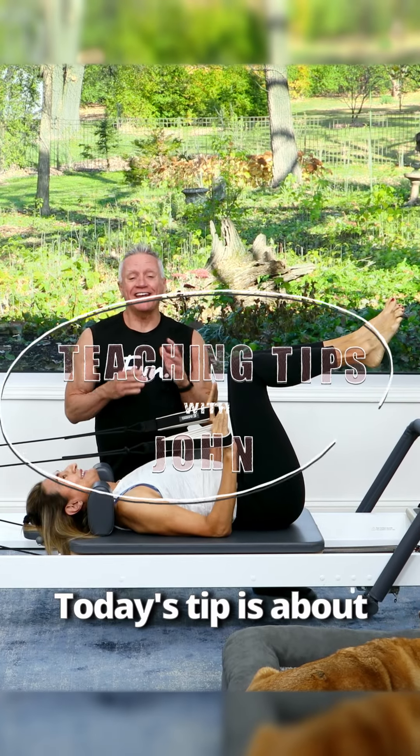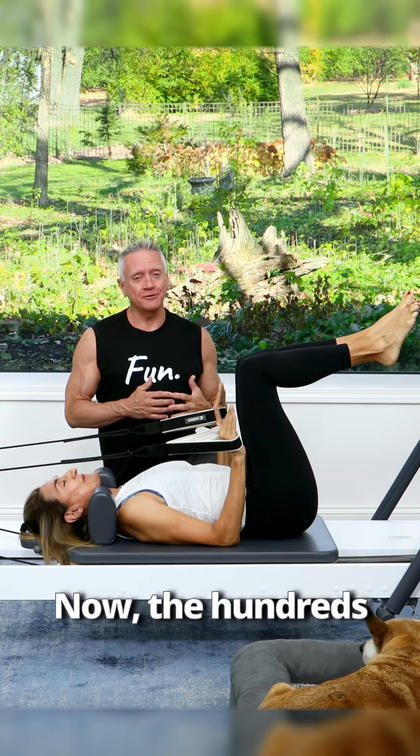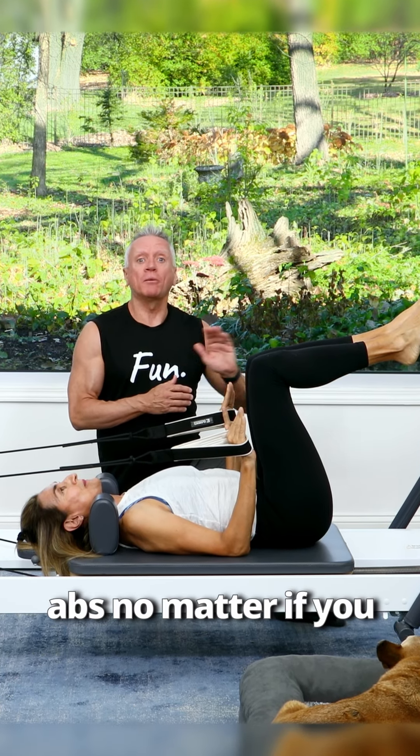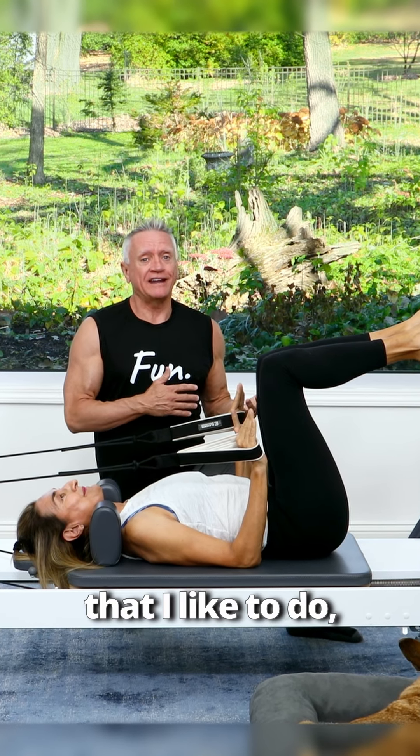Welcome to Teaching Tips with John. Today's tip is about the start position for the hundreds. The hundreds is a great position to strengthen your abs, no matter if you do the traditional variation or some of the variations that I like to do.